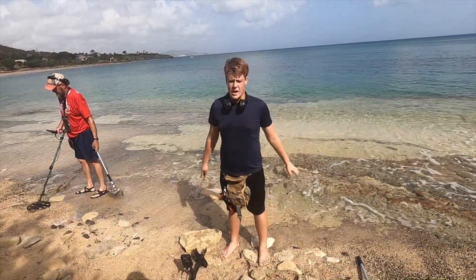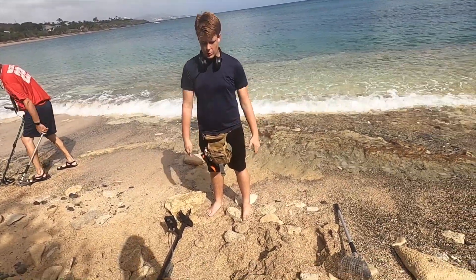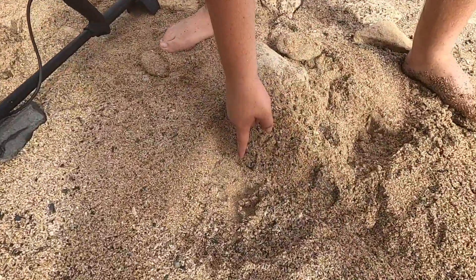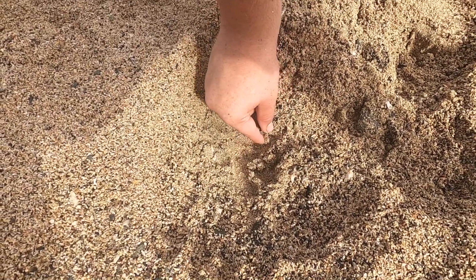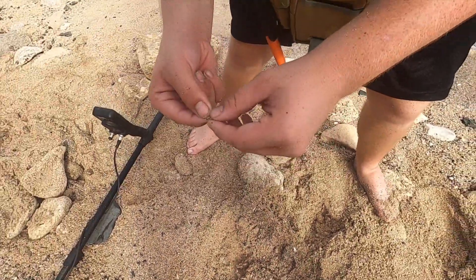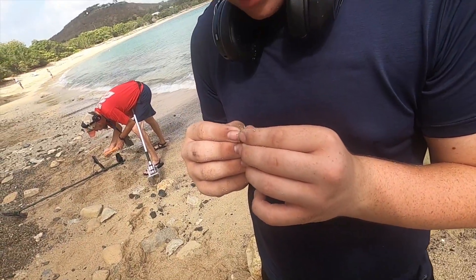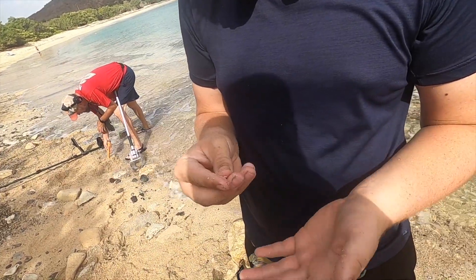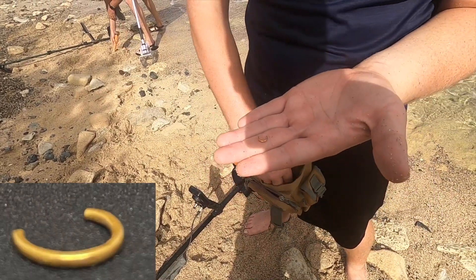I've probably dug up 20 dimes and 10 pennies. I found something pretty good. Can you see it down in there? Really shiny. What is it? It's broken — looks like an earring maybe. Tiny little piece.